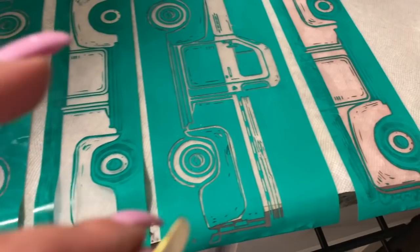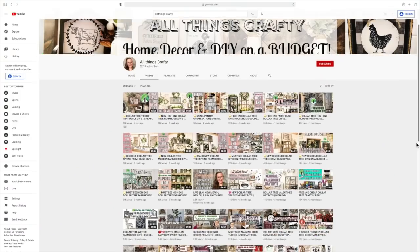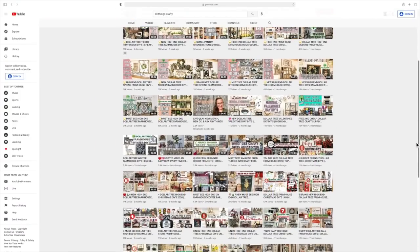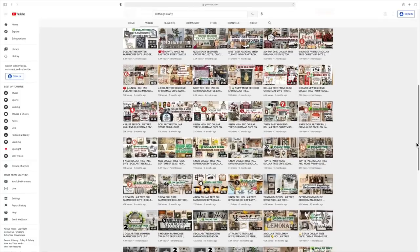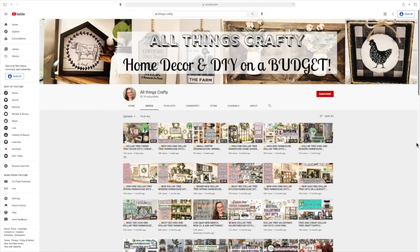I cannot stress how important this is for the life of your transfers. You always want to take care of them so that way you get the most uses out of them. So if you're new here, my name is Melissa, and we love to do all things crafty on a budget, especially Dollar Tree DIYs. Farmhouse decor is my specialty and much more, so if that's something you're interested in, I would love if you would stick around by clicking that red subscribe button, and then tap the bell to be notified every single time I upload.